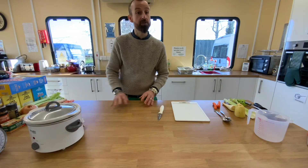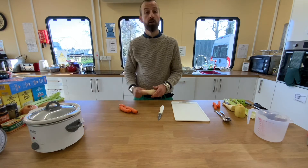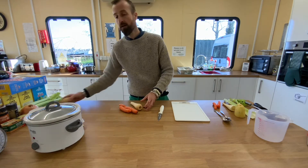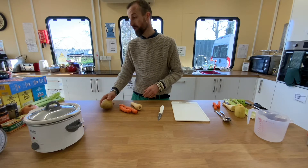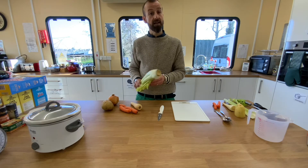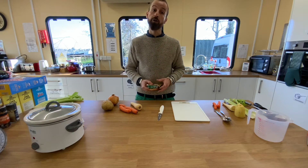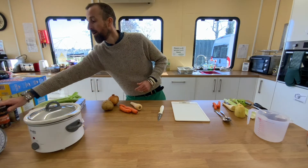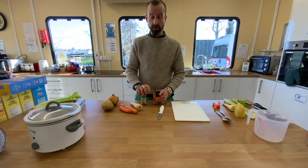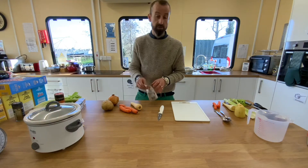The ingredients we're going to use are two carrots, one parsnip, a potato (any size will do), an onion, some celery, some stock (we're using Knorr but any stock cube will also work), some curry powder, some ground coriander, and finally some pearl barley.